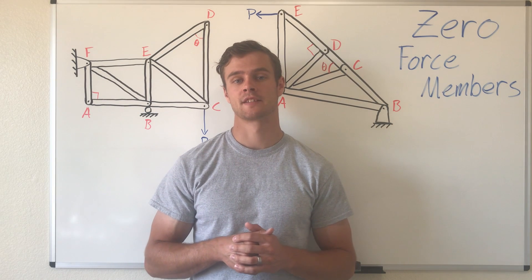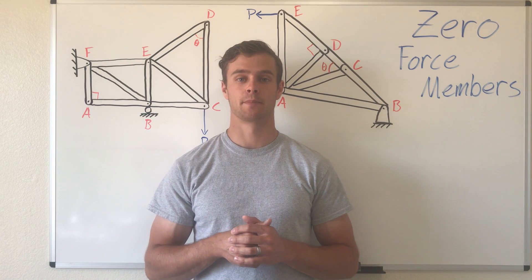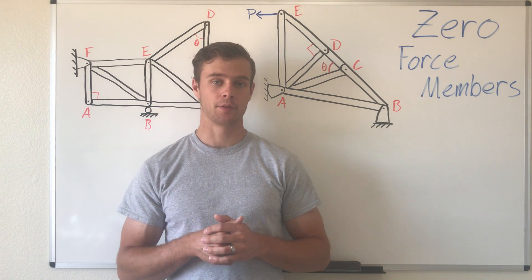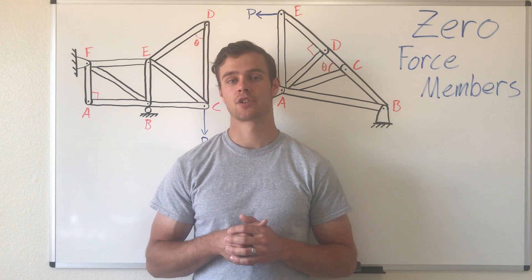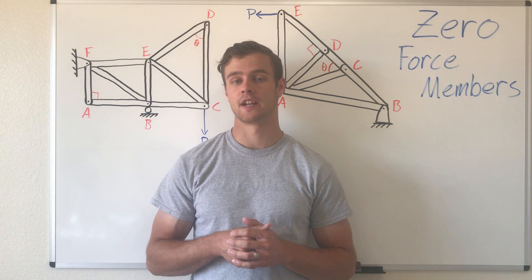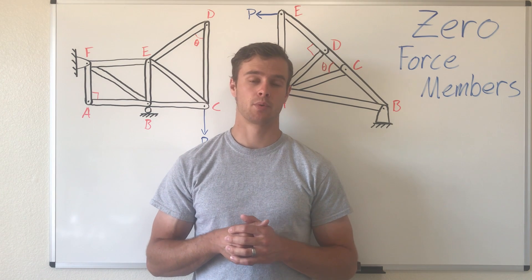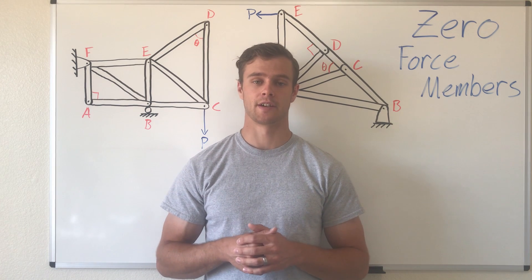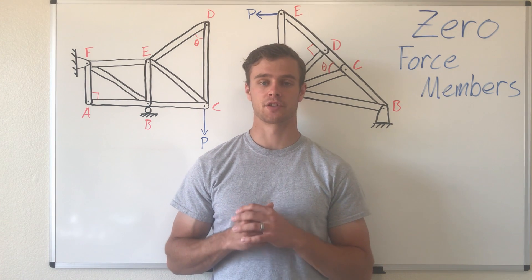A zero force member in a truss is a member that doesn't support any loading — in other words, it's redundant. The reason why there is redundancy in trusses is so that if the load changes, the redundant member can take over some of that loading if necessary, providing extra safety and extra stability.